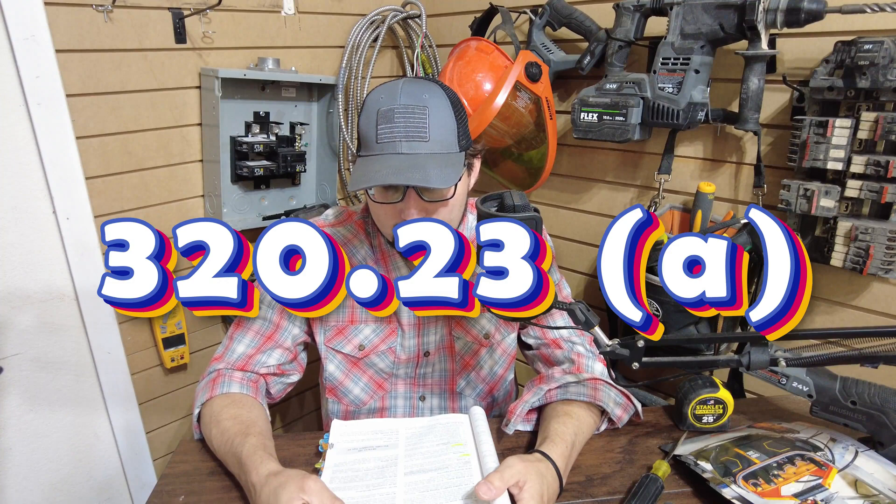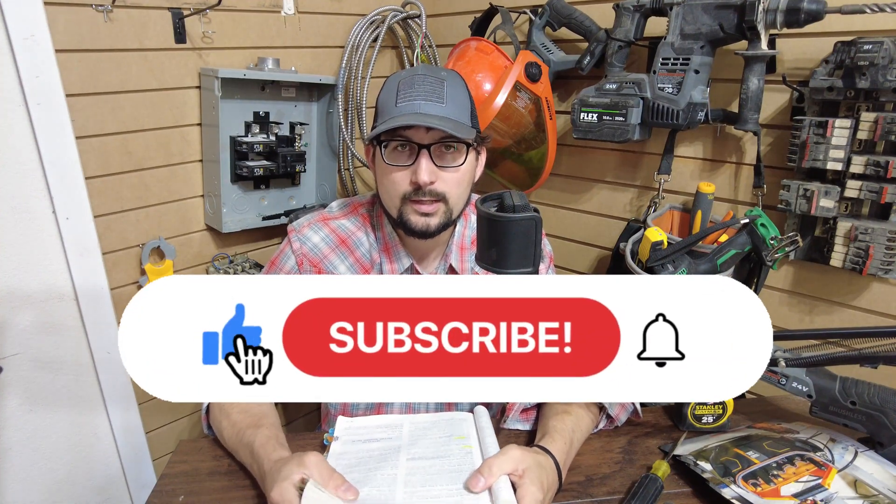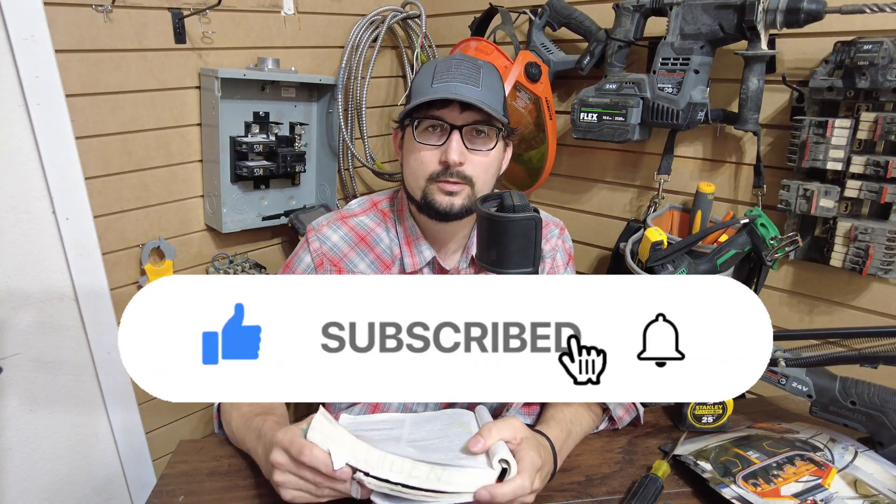The code reference is 320.23(a), which covers cables run across the top of floor joists. If you found any of this helpful, let me know what you think in the comments below, and also like and subscribe. Thanks for watching — see you guys in the next one.